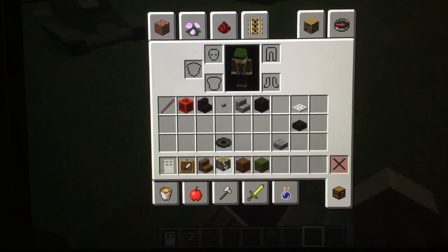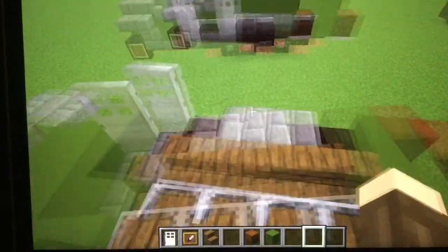Now you can get rid of your mine cart, your power rail, your piston, and your block of redstone. Now you're done with this layer.